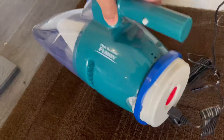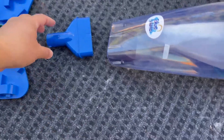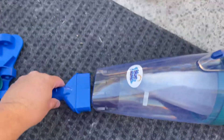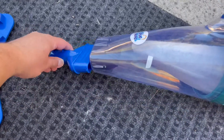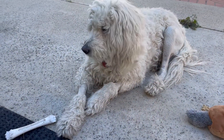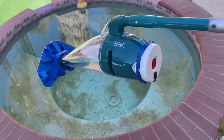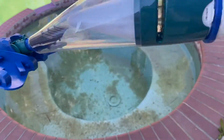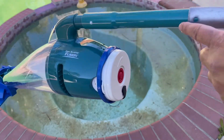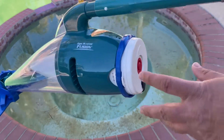It looks charged. Let's go assemble it and see how it works. Next steps are to put that in, and then that — that in there. Here it is, assembled. The handles that came with it were a little bit short even put together, so we added our own handle. Let's see how this works.